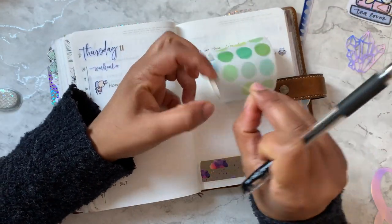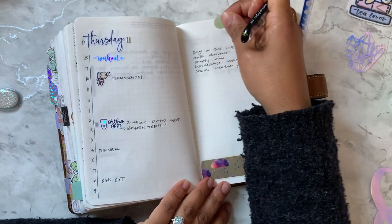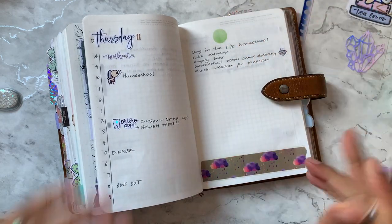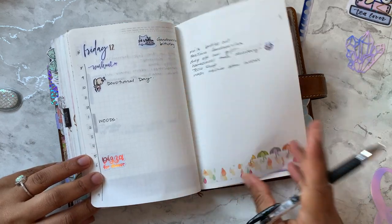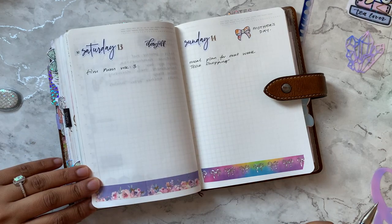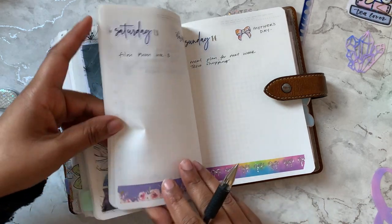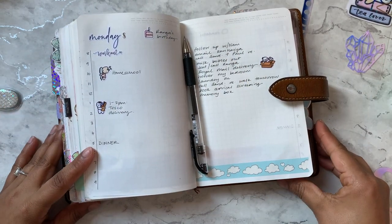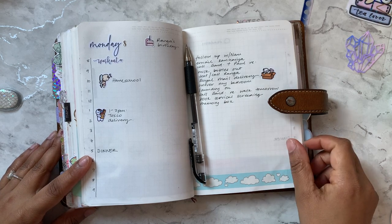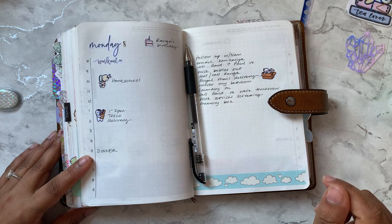My idea is to put a colored dot here and layer a to-do header sticker over it, which will also remind me to use them. That's as much as I can think of for this week. Thank you so much for joining me — if you have any questions drop them in the comments, and if you liked this video please hit the like button. See you next time!